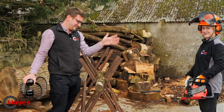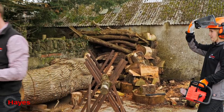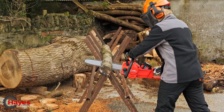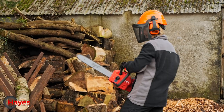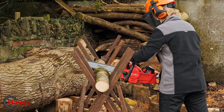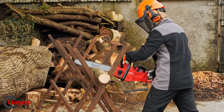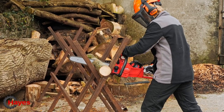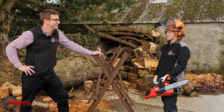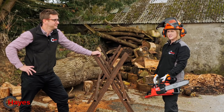She gets to lose her chainsaw virginity cutting ash sticks — how lucky! We have to use all the cypress, but she gets ash. After the first cuts: pretty good! Much faster than expected going through the wood, and easy to get through too, given it was her first few slices.